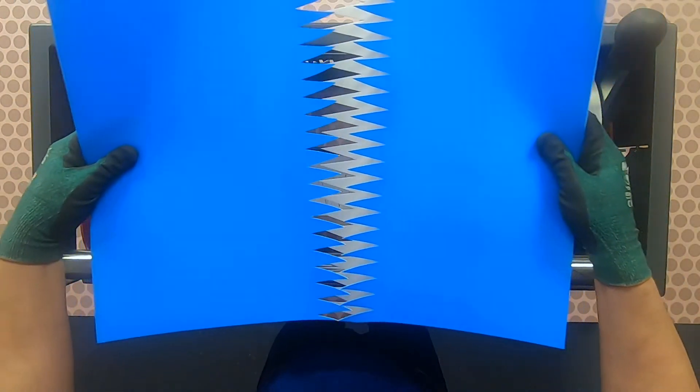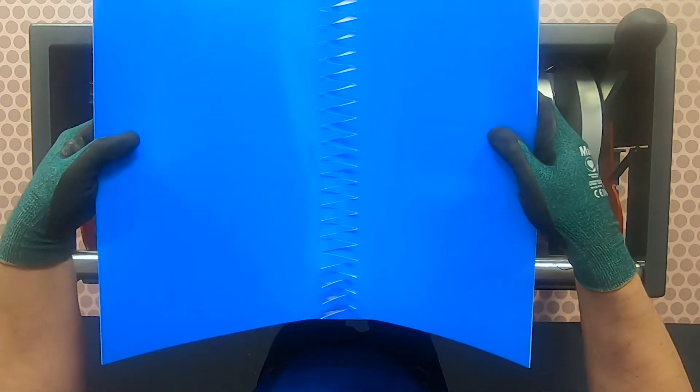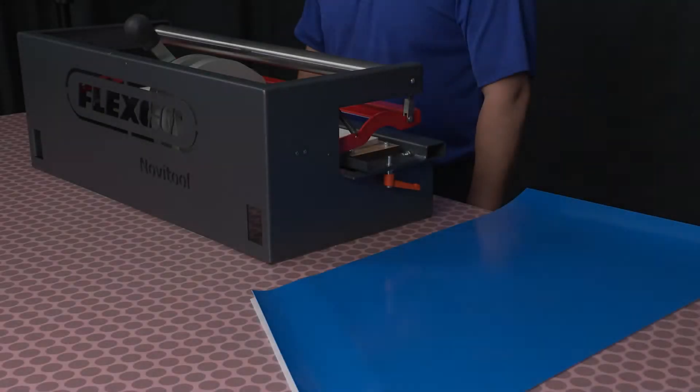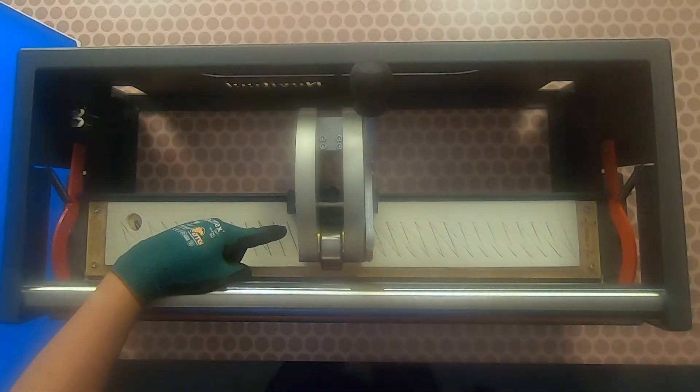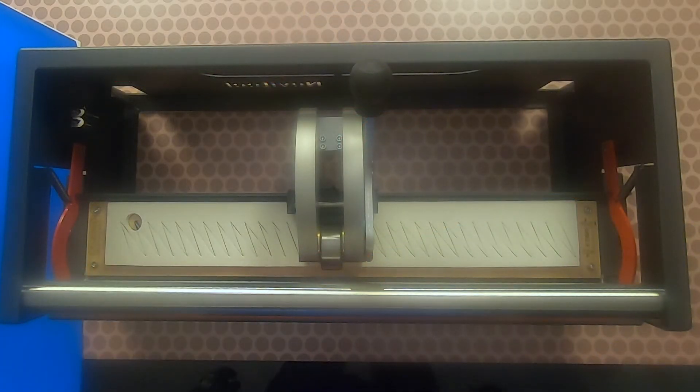Both belt ends are now prepared for the splicing operation. Now I want to show you how to punch a bias finger over finger. There are four tasks to complete when preparing to punch a finger over finger bias. One, ensure the punch block is in the horizontal position. Two, ensure the correct punch board is installed — for this demonstration, we will be using the 50x18x31 5-3 bias board.